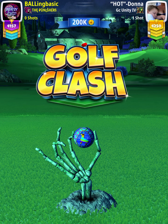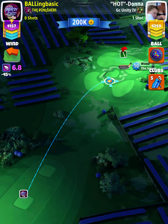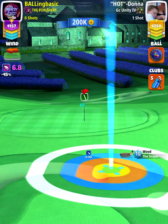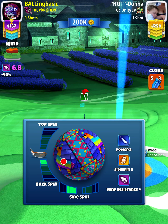Alright, what's up guys — we've got hole seven expert. Unfortunately I couldn't make the full adjustment. I don't have any power three, side spin three, or win four balls on this account, so I had to use what I could.